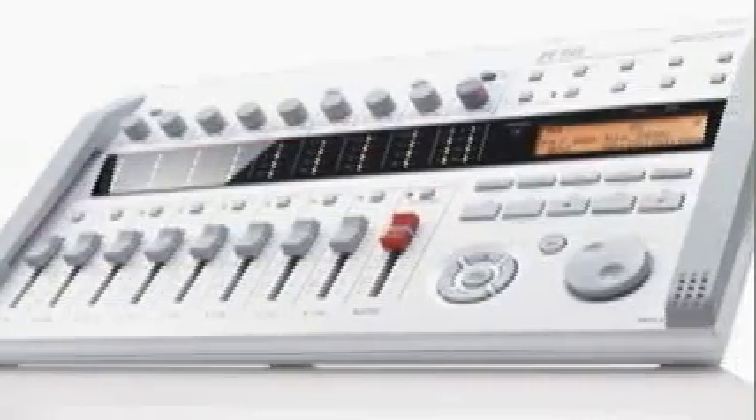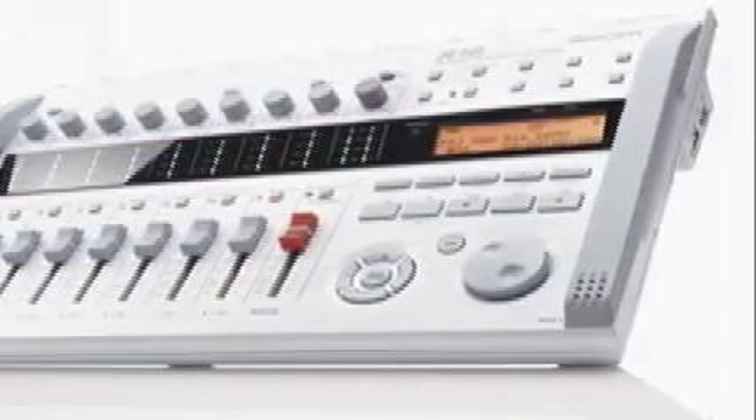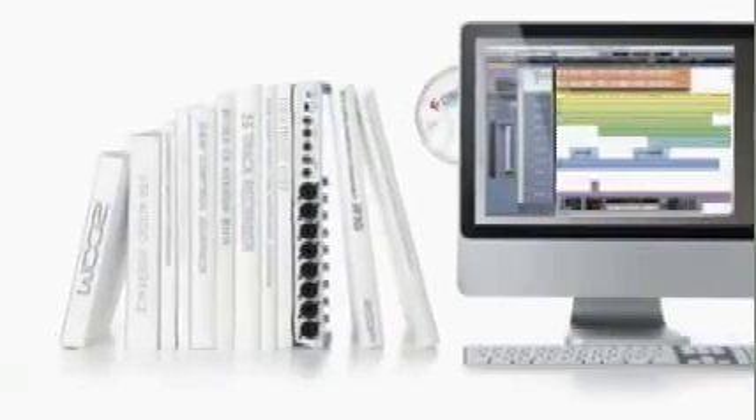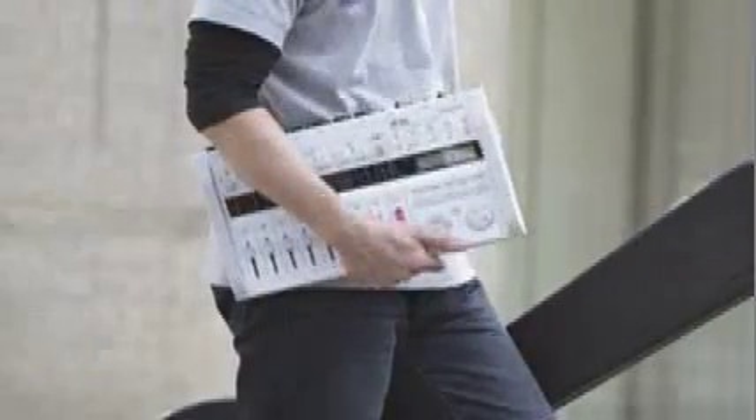With the R16, versatility, control, and portability come together in one recorder, letting you produce professional results everywhere you go. The ZOOM R16, one recorder with everything to go.